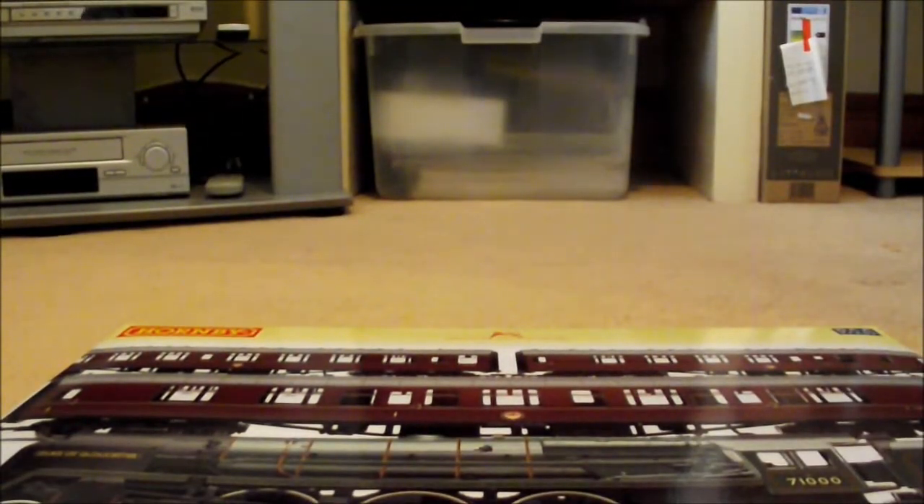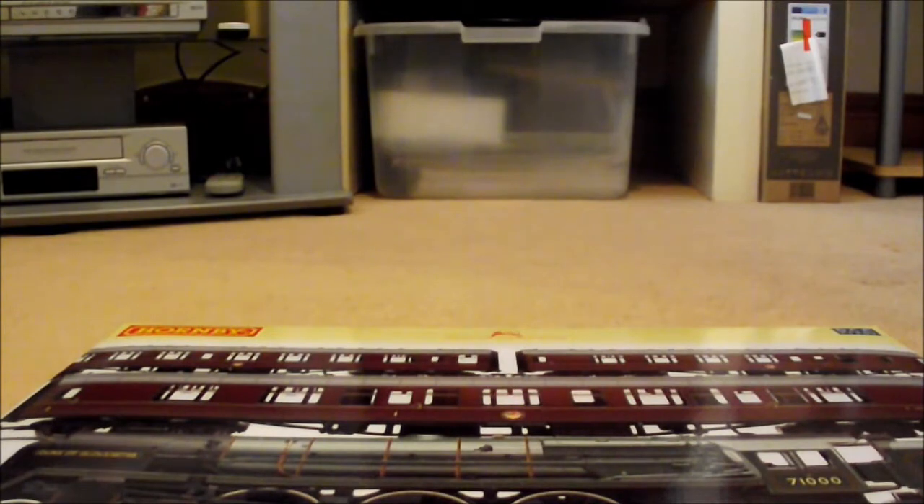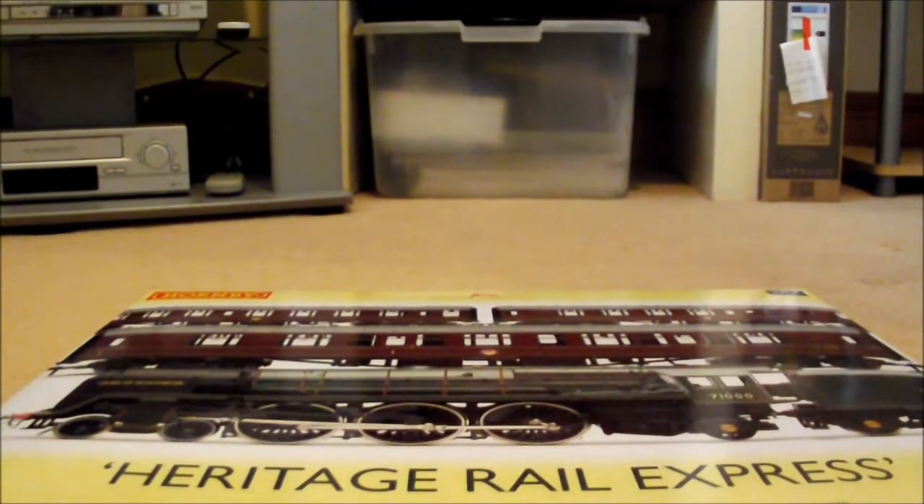Basic box that you get with all the train packs - polystyrene and cardboard, so there's no point getting that out. DCC ready.